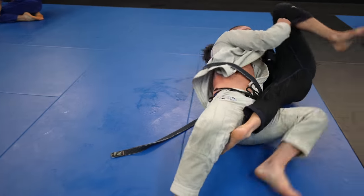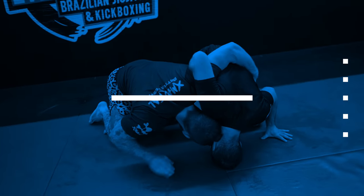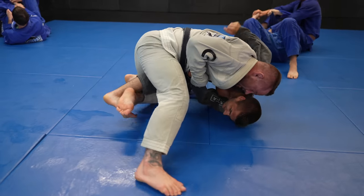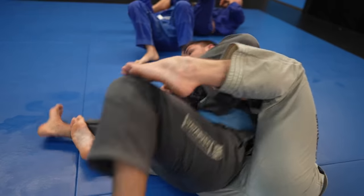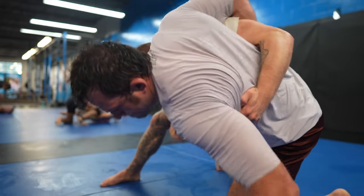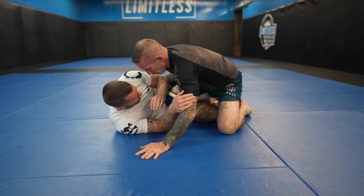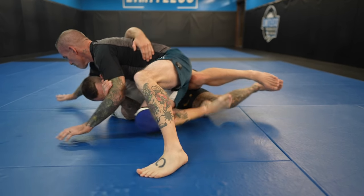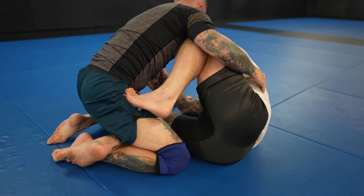Alright, so that was a lot of information before even getting to the fun stuff — the finishes. I'm going to show you my favorite ways to finish from the dogfight, how they work, and how to combo and chain them together. An effective dogfight game is all about having answers for all possible reactions from your partner — that's where the dogfight shines. In a perfect world, when you execute the dogfight, your opponent won't overhook — also known as a whizzer. If they don't, you'll have a clear path to the back.